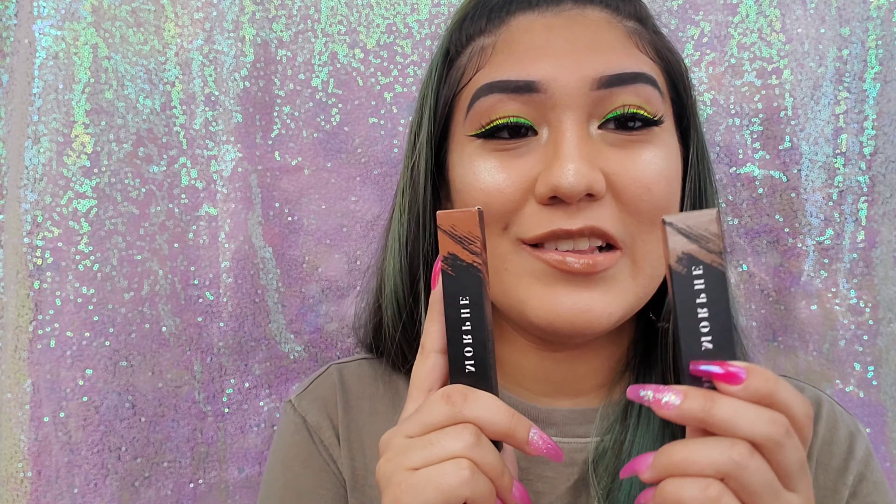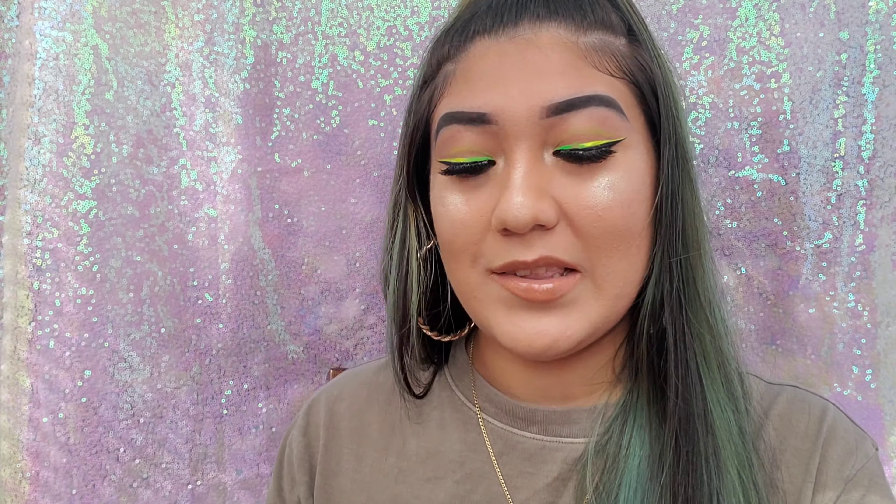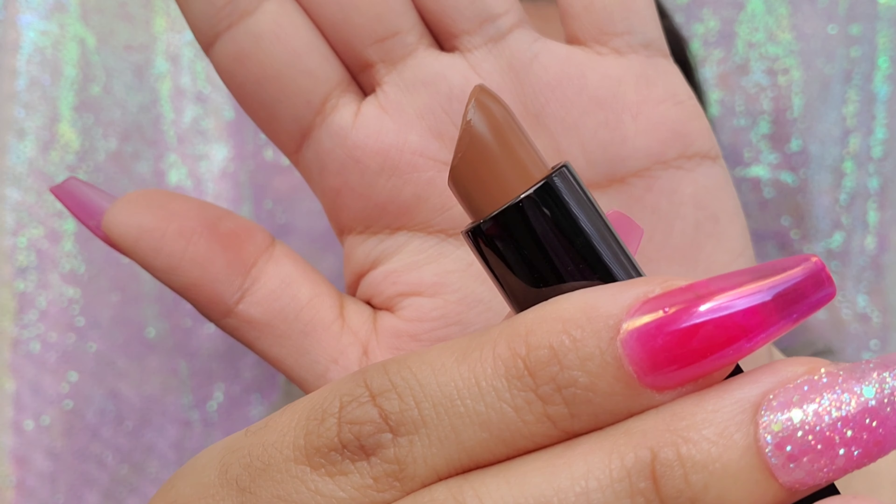Another new product I used today was my Morphe lipstick and lip gloss. In my previous Morphe and Sephora haul video I bought three lippies because they had a sale, but knowing me I had to go back and get more — so I got three more shades: Confess, Babe, and Freebird. The first lipstick I used was the Morphe cream lipstick in the shade Babe. It's a really nice brown — I was trying to find a good brown because I could never find one that wasn't too light or too dark.